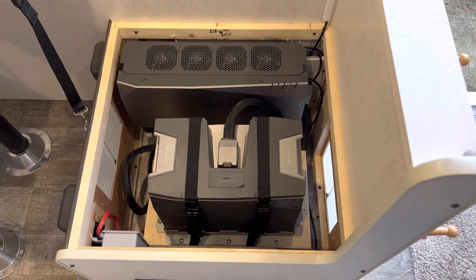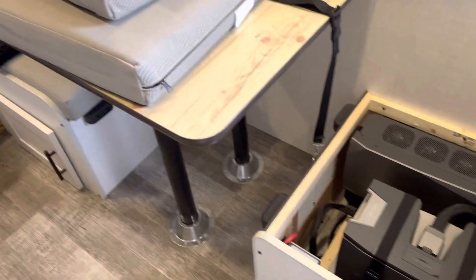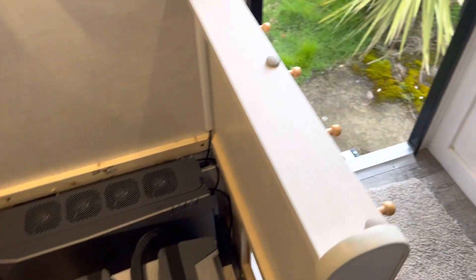We are in an R-Pod trailer. This is the dinette area, the dinette closest to the door.